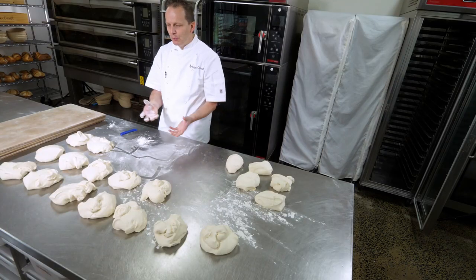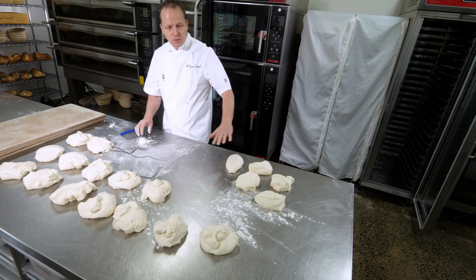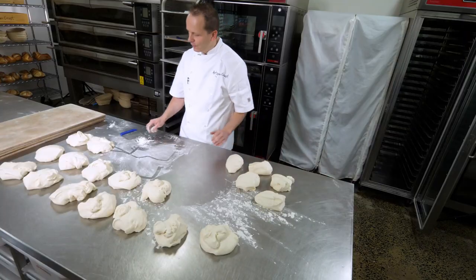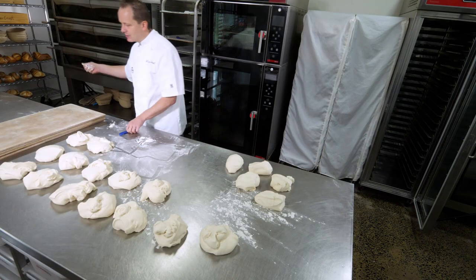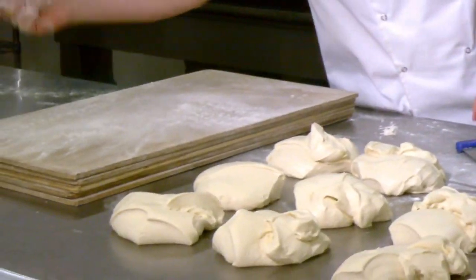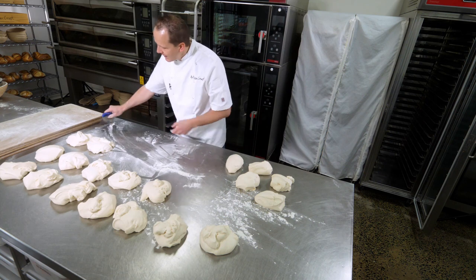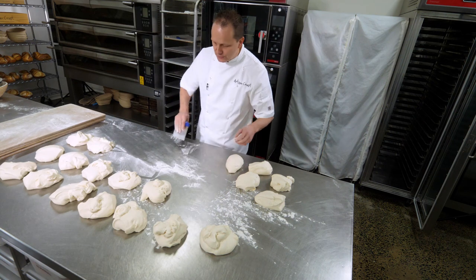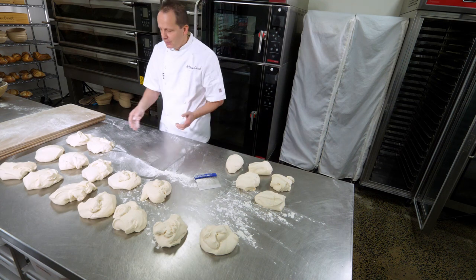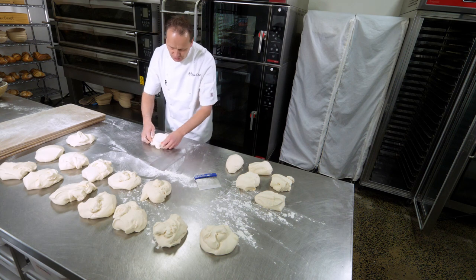We need to put them into their pre-shaped shape. So depending on what we do, we're going to make them into either rounds for the Viennas and little cylinders for the baguette. I like to put my loaves onto wooden boards just to help protect the temperature of the dough. Remove any excess flour off your bench because this will start to change the hydration of your dough and it will stop the dough from gripping to the bench.